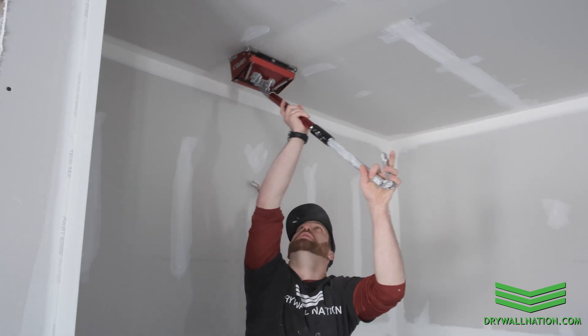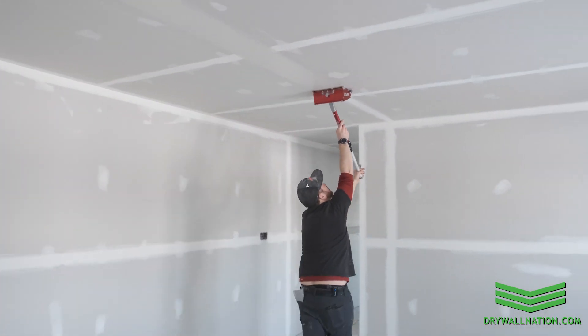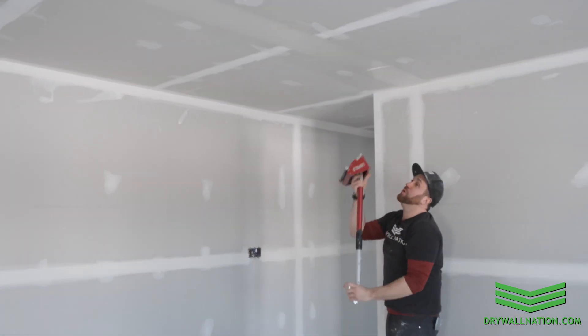In case you're wondering why our butt joints aren't staggered, that's because we are using Buttboard by Trimtex, and what that does is it recesses your butt joints and creates a floating joint.